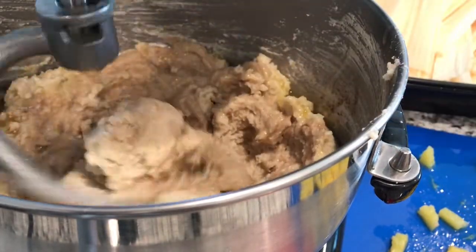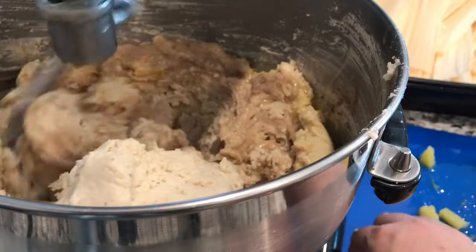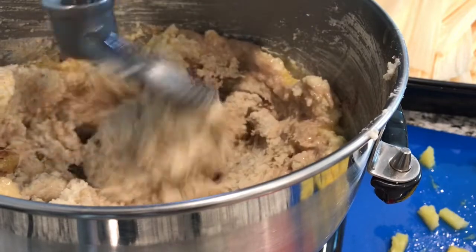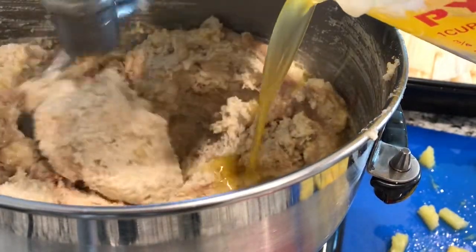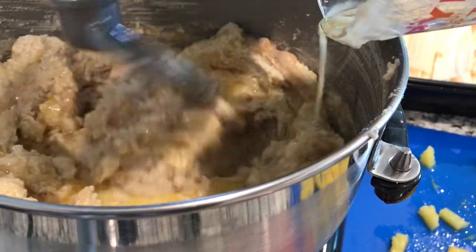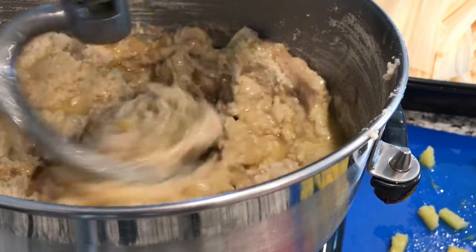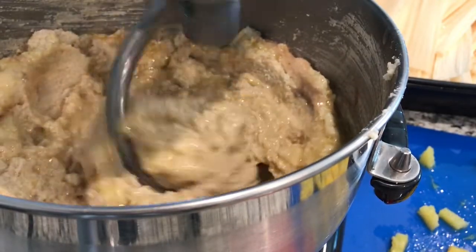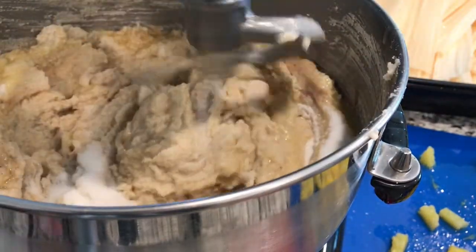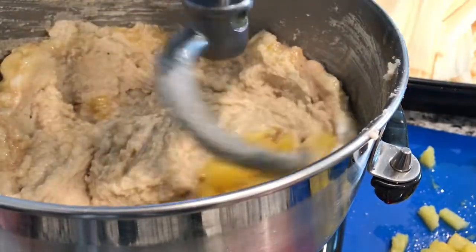Now we're adding more masa. Once we add more masa we need to add more liquid so it won't get too hard for the machine to mix. This is butter with a half a cup of lard for our sweet tamales. We already added one cup of sugar, now we're going to add our second cup of sugar to this mixture. These tamales are like a dessert — it's not something you eat with your main course, we treat it as a dessert.